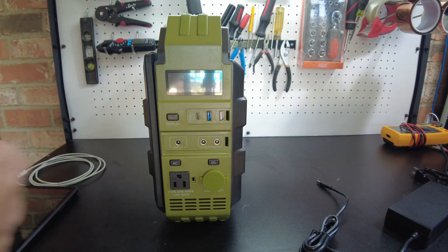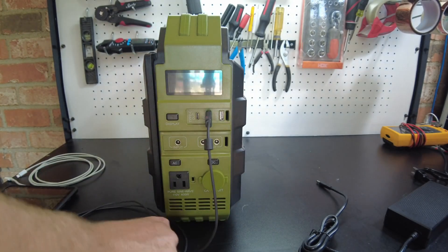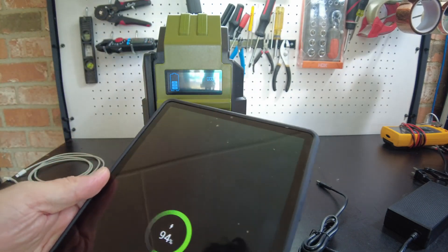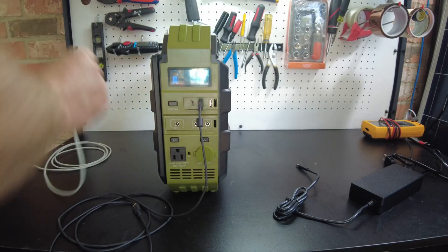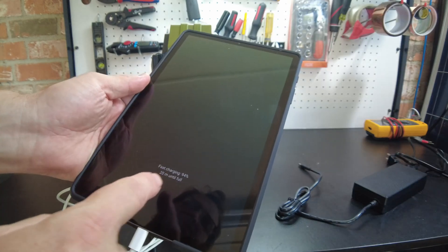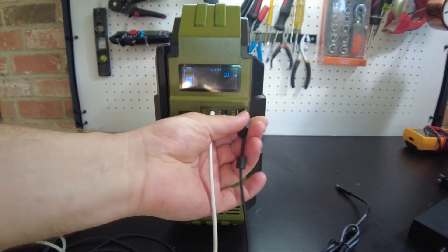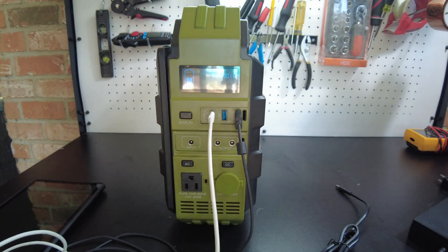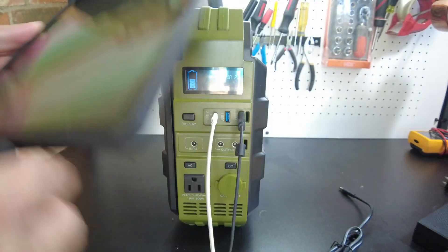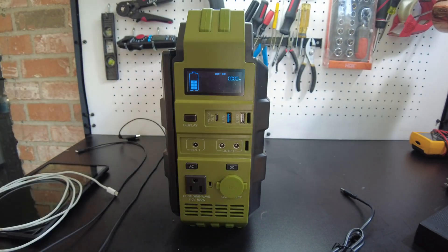Let's check if the USB ports work. We have to have DC turned on first. The USB 3.0-style port says we're fast charging. The USB-C port — also says fast charging, showing 11 watts. The white USB port also fast charges. I don't know why one is blue and one is white, but all three will fast charge.